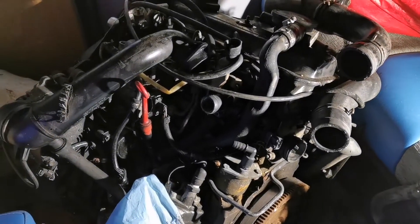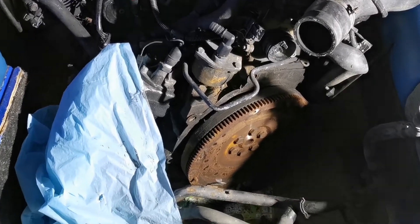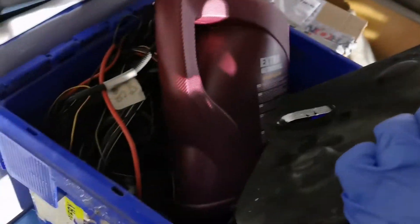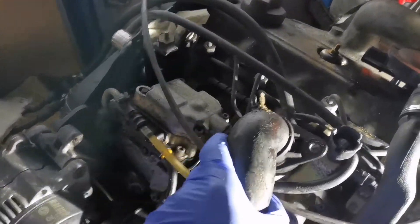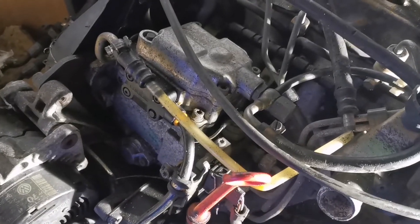Now is as good a time as any to introduce you to the engine in question. This is a 1.9 TDI Volkswagen AHU engine, which puts out a whopping 90 horsepower, but they're a very durable, reliable engine, and they can be mapped for more performance in the future if I decide to do that. It has an ECU, there's a box load of wiring and associated paraphernalia in there. We're looking at the wrong side of the engine right now — in here you can see we have an injection pump, which is a mechanical injection pump but electronically controlled, unlike the engine that's currently in the van, which is a purely mechanical injection pump and the only electrical connection is a fuel cut-off solenoid.